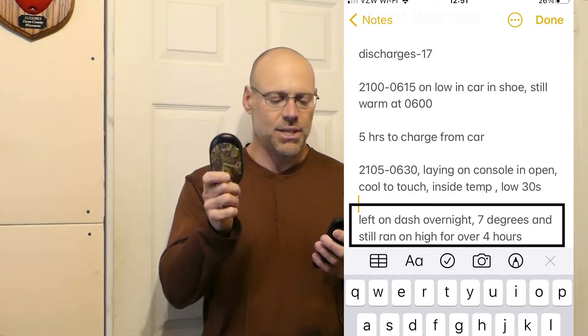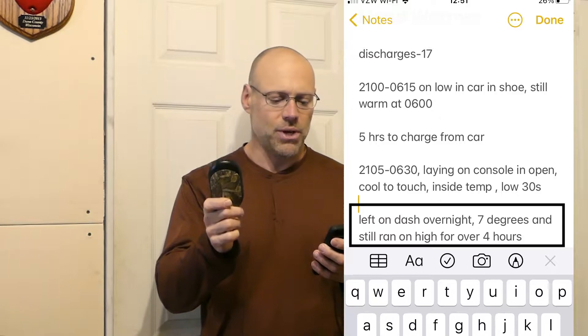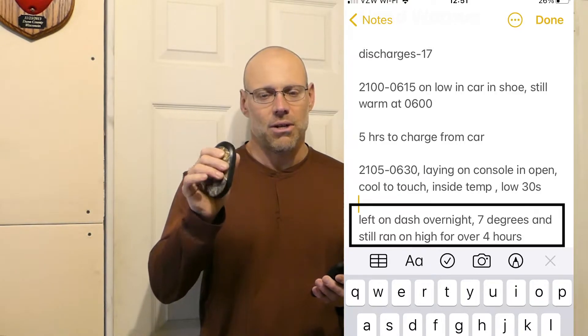On the iPhone dying in cold, there's actually a way to save your phone using the hand warmer — I'll get to that in a second. Another note: I left this on the dash overnight in blaze conditions where it got down to seven degrees, and it still ran on high for four hours even after being exposed to that really cold temperature overnight.